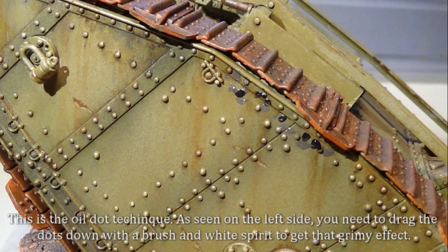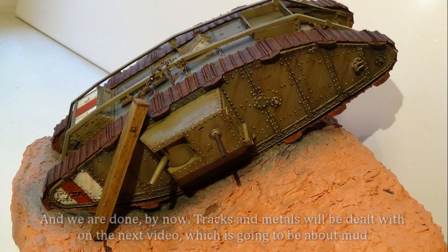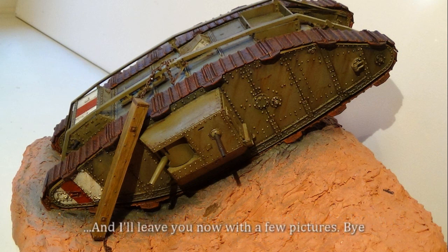This is the oil dot technique, as seen on the left side. You need to drag the dots down with a brush and white spirit to get that dry, streaky effect. And we are done by now. Tracks and metals will be dealt with on the next video, which is going to be about more weathering. And I leave you now with a few pictures.